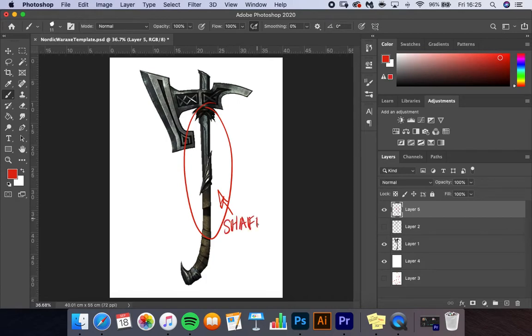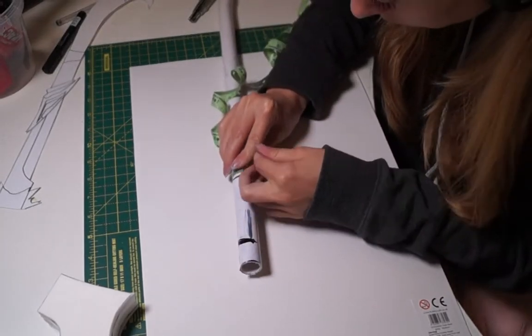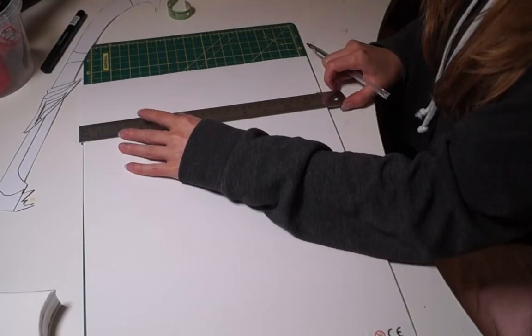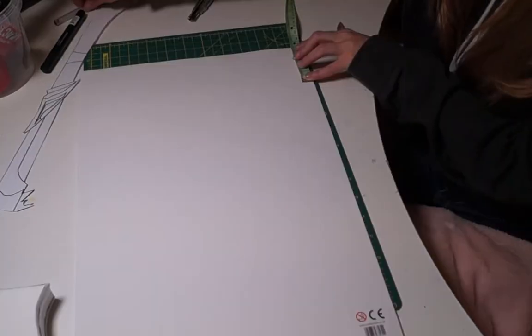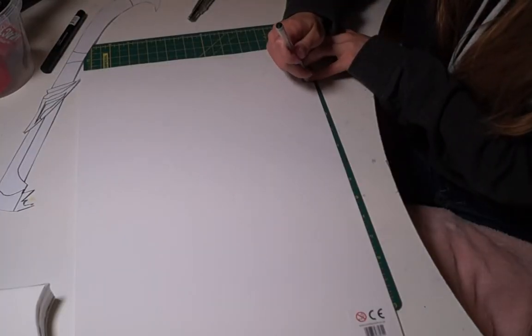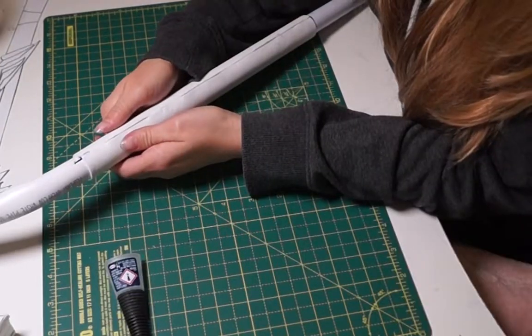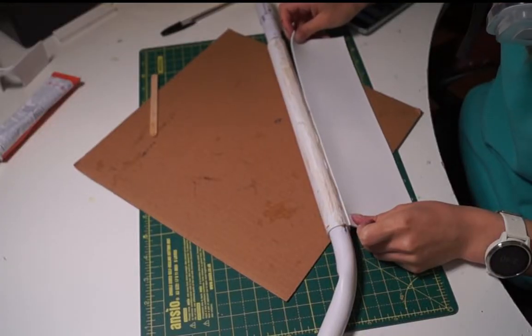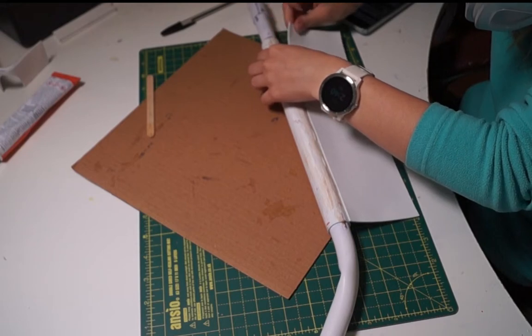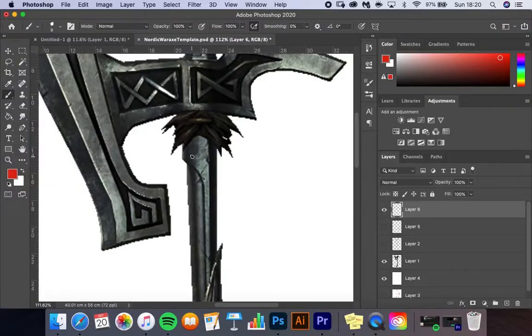With the axe head mostly prepped, I began work on the handle. I used a tape measure to measure the circumference of the PVC pipe, then cut a strip of 2mm craft foam with the measurements of 29 centimeters by the circumference of the pipe. Using superglue, I stuck that strip to the pipe, making sure to smush the seams together so they're less visible. I then added a second layer of 2mm foam — when cutting the strip for the second piece, make sure to remeasure the circumference.